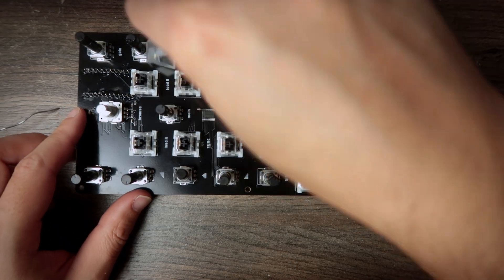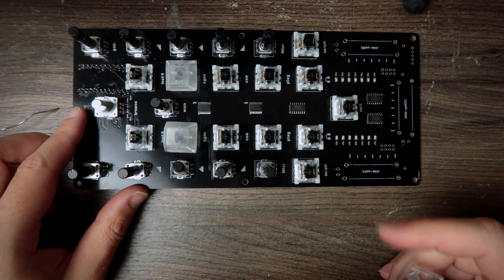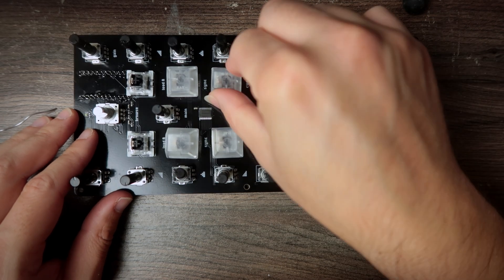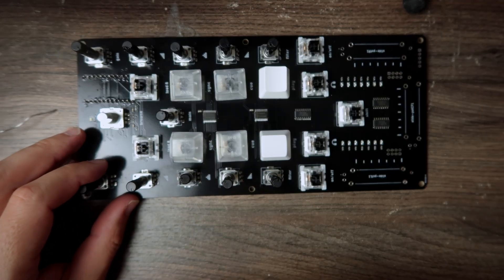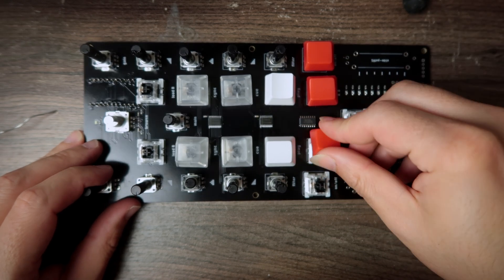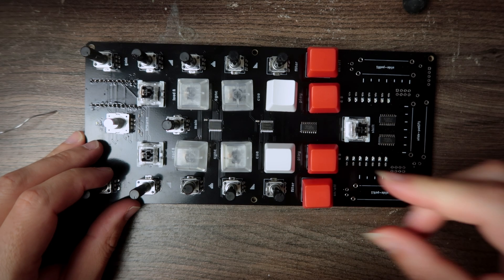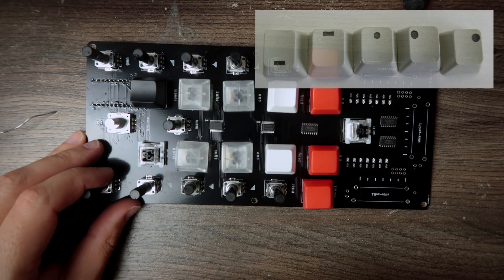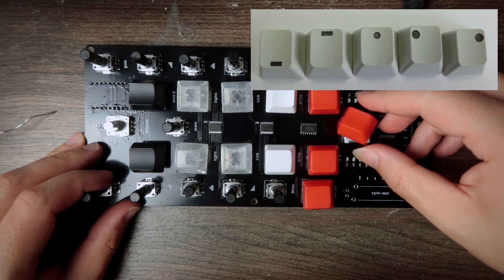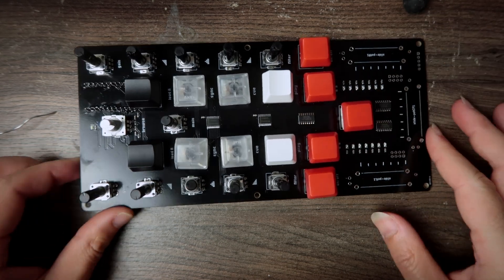Now let's add some caps. For the buttons I chose translucent keycaps because they have LEDs underneath so they can glow. I'm just choosing some random colors since I got different colors just to test it out. What I actually want is keycaps with a translucent tiny window, which I find very cool — I haven't found a supplier yet, so if you know one, please let me know. So don't mind my colors here, it's basically random.